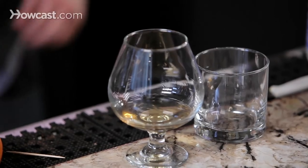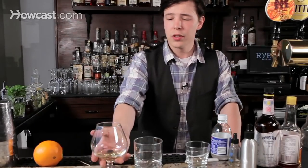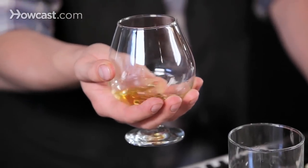Serving whiskey neat, you can do it in a snifter or a shot glass, depending on how you're going to take it. Something you want to savor, use a nice glass, something you can get your hand on and warm up a little bit.